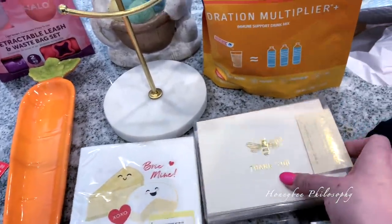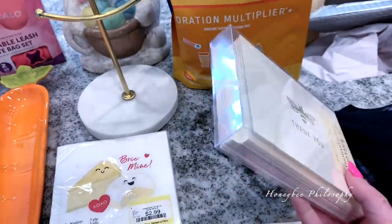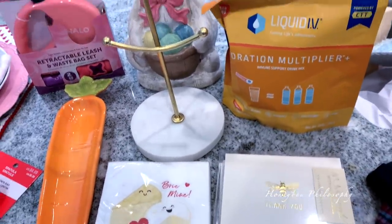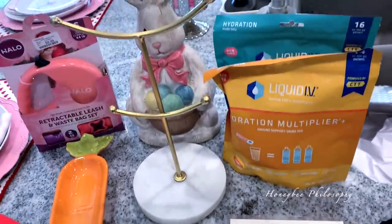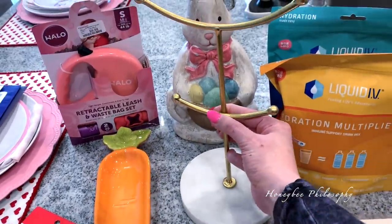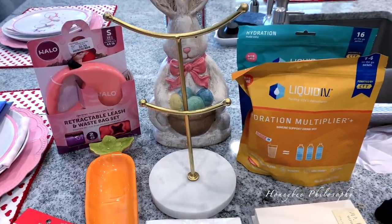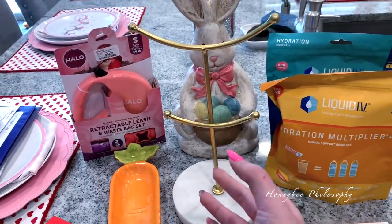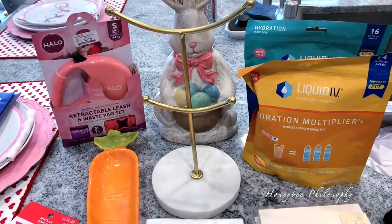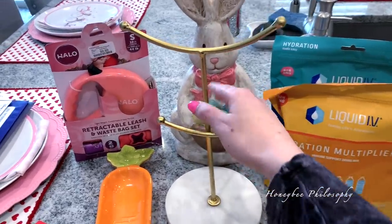I got some cute thank you cards with a little B emblem in gold to match my beauty room — I love writing thank you notes when you guys send me gifts or cards. I also found this jewelry holder with a marble base and gold finish for $9.99. I've been looking for a gold mug rack and the best one I've seen on Amazon is $39, so I thought this was a good alternative since I only need to hang two mugs at a time in my beauty room.